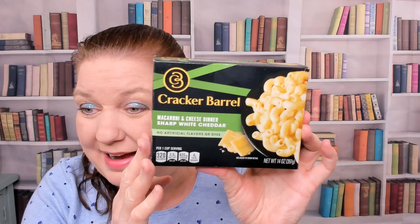Then you squeeze the cheese sauce over the macaroni and stir until blended. It's not a powder — I don't like the gritty texture of the powder. It is a packet of cheese sauce instead.